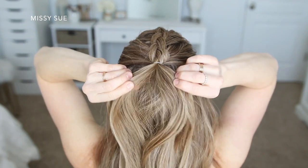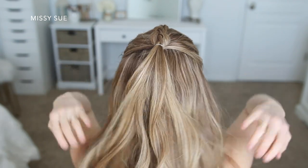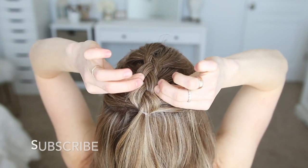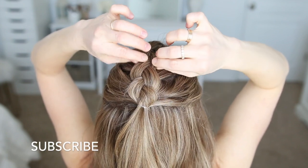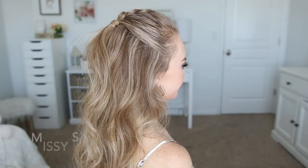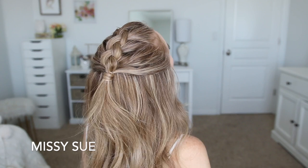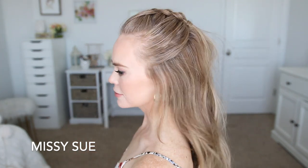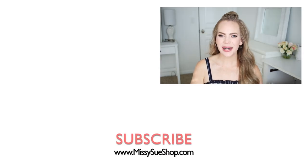Once the braid reaches the crown of my head I tie off the end with a clear elastic band, then go back over the braid and pull on the edges so it's a little bit wider — I just like doing this so the braid shows up a little bit better. Then I wrapped a small piece of hair around the elastic and secured it underneath with a bobby pin. I didn't show this part on camera, but it's an extra step I like to do so the hairstyle looks a little bit cleaner.